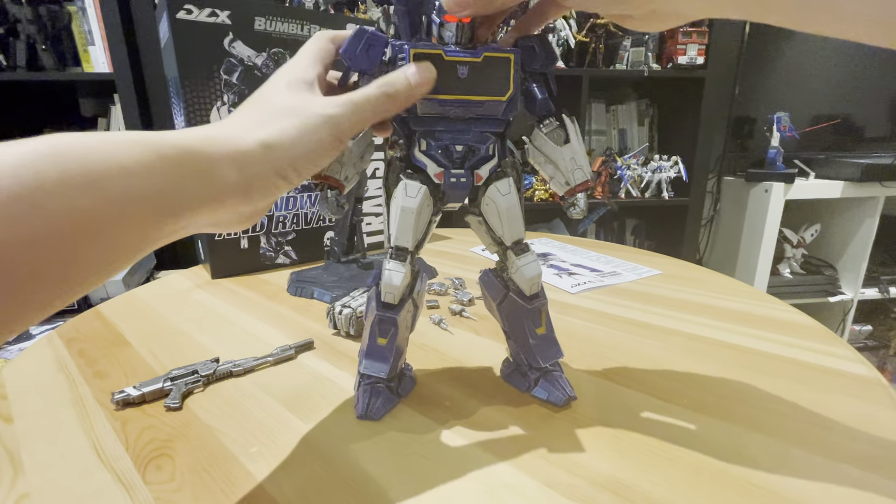Look at the Soundwave. You can do some posing — and also you can use this open hand, which is quite cool. Like that. Let's change it. Pointing at you. You can do some posing. Very very cool — yes, very very cool Soundwave. I'm really happy with it.